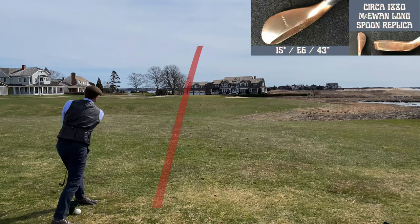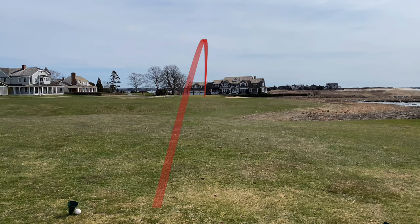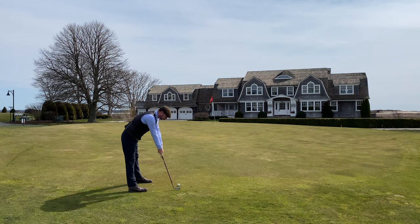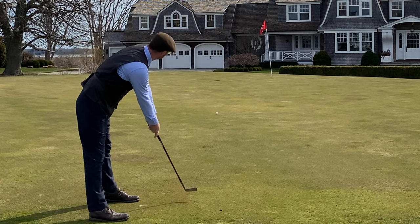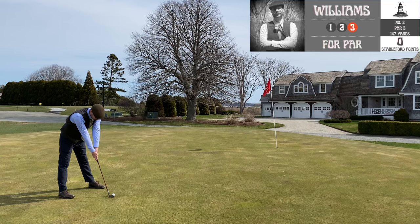There's a real nice tee shot using the McEwen long spoon replica made by Kelly Leonard, putting me on the front of the green. You'll notice I'm putting for one less than par — not a birdie, because birdies did not exist yet. The term 'birdie' was not coined until 1903, legend has it at Atlantic City Country Club.